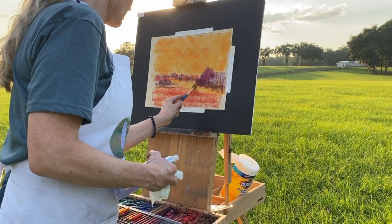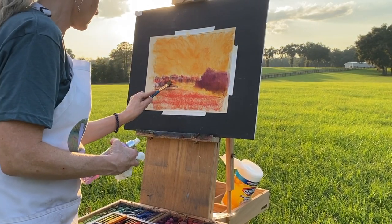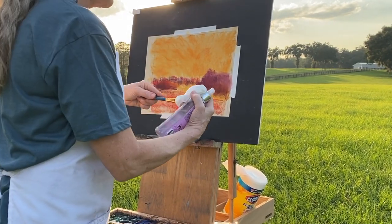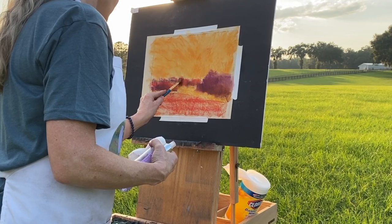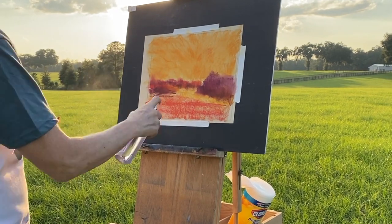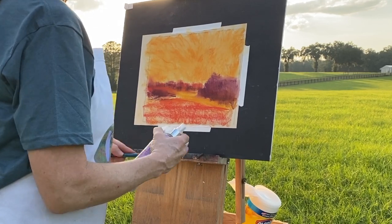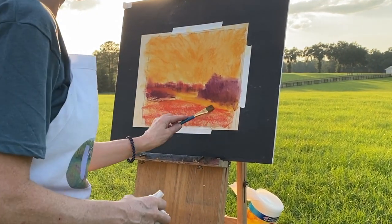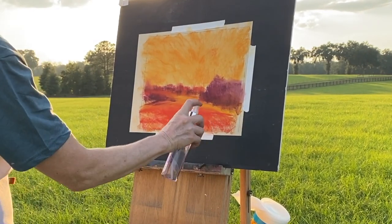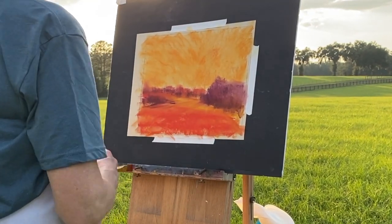I've gotten in a general composition. I know this field well — my parents have owned this property forever, and I love this view at sunset. That's why I was hurrying to capture this small window of opportunity. I've snapped a lot of photos of this moment but have never painted on location here before, so I know I've got to work quickly — that's one of the challenges of plein air painting, especially with fleeting sunsets and sunrises.